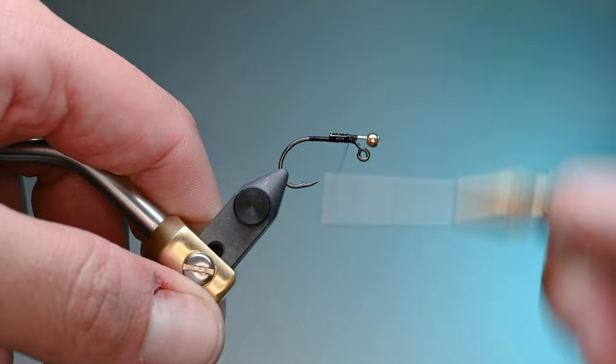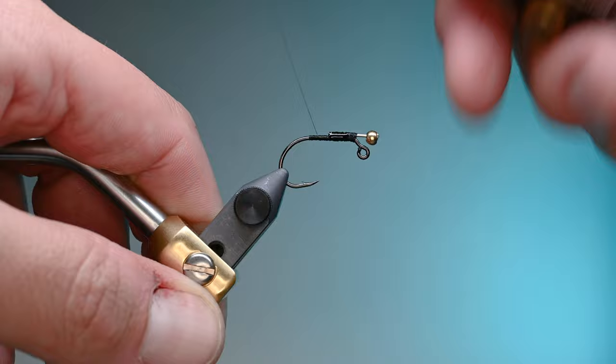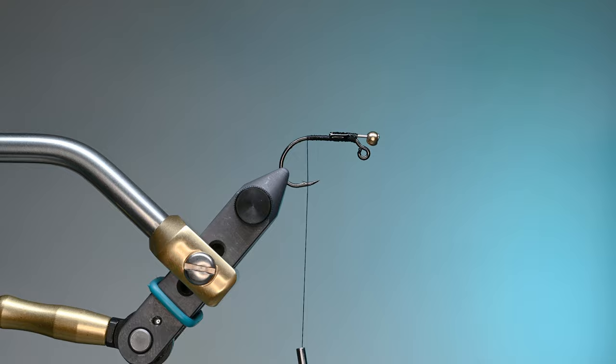We don't want this pin falling out — I've personally bought some where the pin fell out and it was frustrating because the whole point of this is to fish it suspended under an indicator. That's how I typically fish these. For the tail we're using Nature Spear fish hunter marabou, and this is also why I cut that pin a little shorter than I used to.